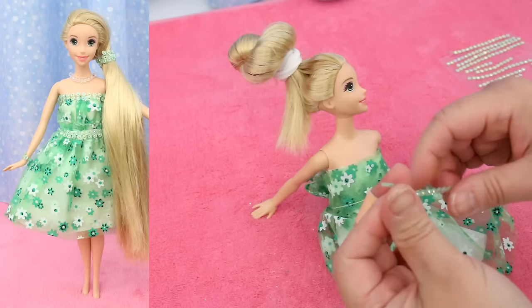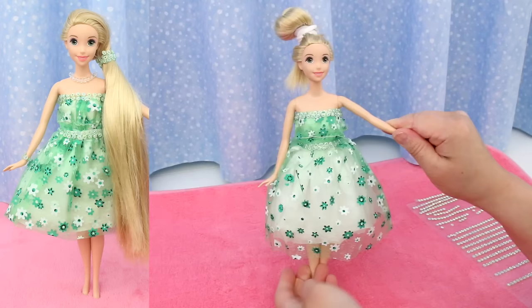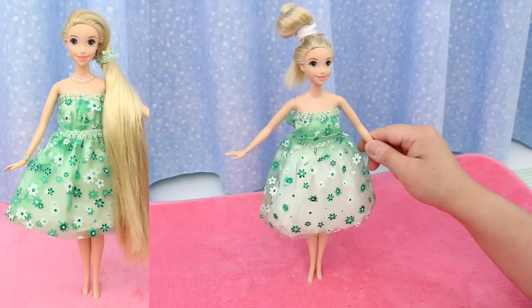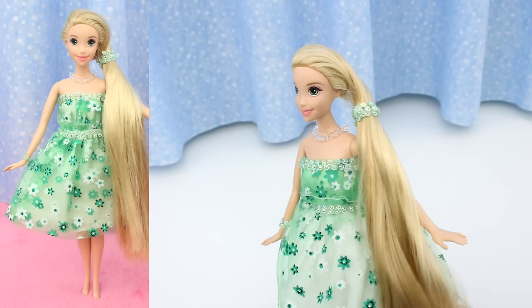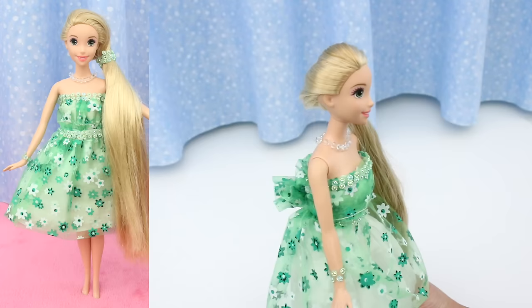Now for the sparkly rows of jewels. The organza layer is a little long, so I'm just going to trim it — that's better. Add a necklace and a bracelet, do the hair, and Rapunzel is ready for the garden party. I finished the back differently in this tutorial. The dress in the fashion show didn't have a big flower blossom in the back. If you want to cinch in the waist more, you know what to do — with little hair clips!